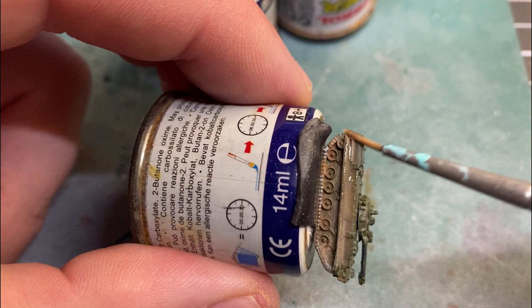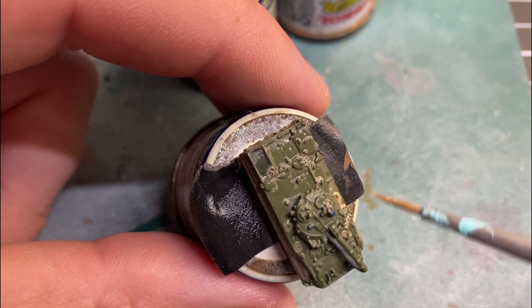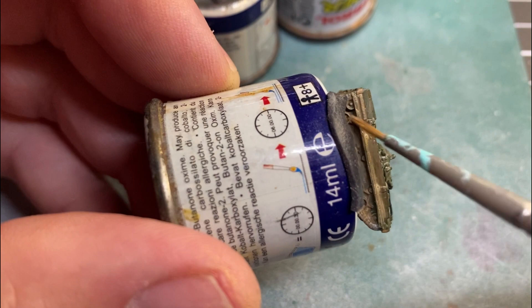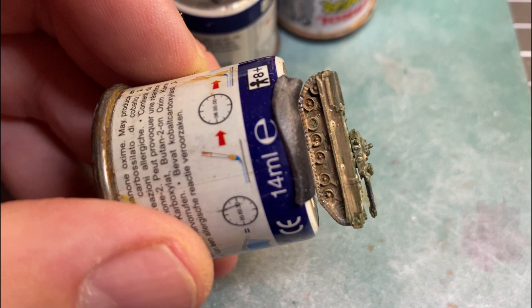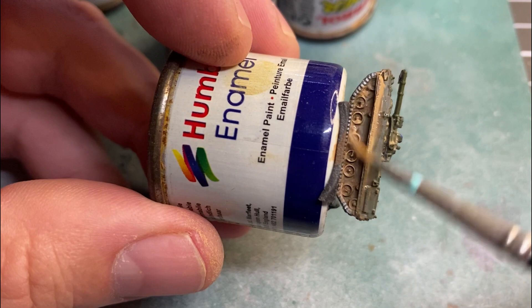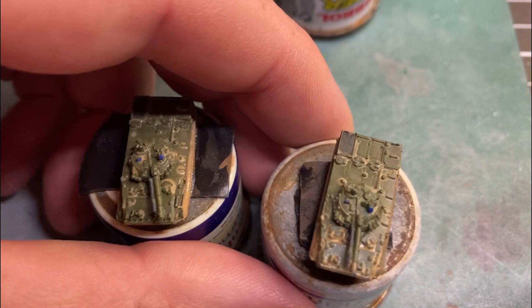That will come up all right. Do the same with this one. It's just to highlight some of those areas on the model, and once these dry we'll give them a little dry brush — that's why I'm doing the mud effect first. You can also add a little bit through the tracks, a little bit thicker through the tracks, just gives it that muddy, dusty, dirty look.